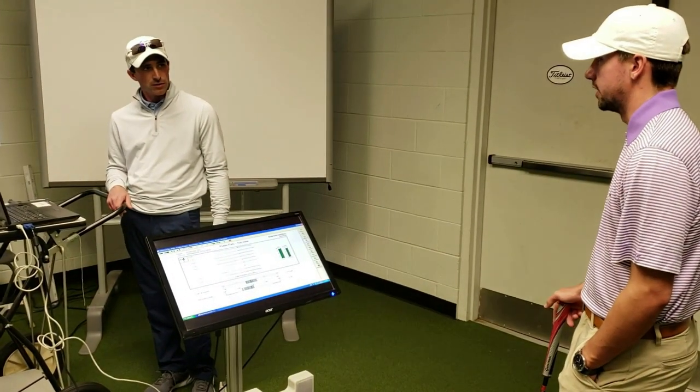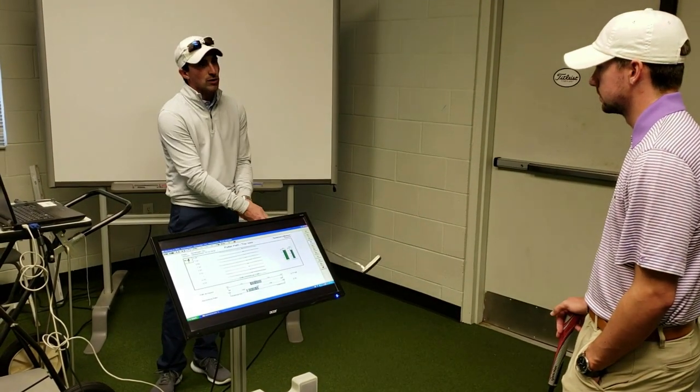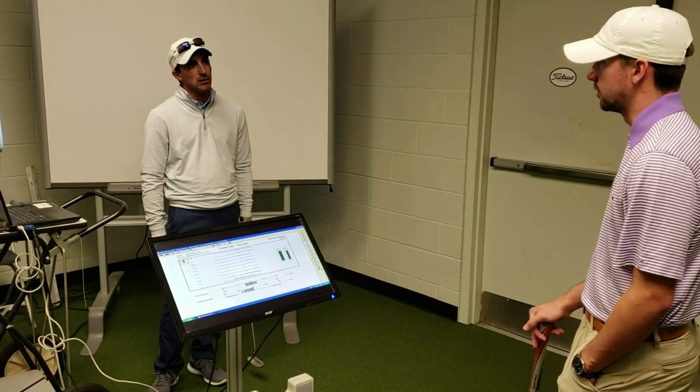Do you struggle with left-to-righters? Short ones, yeah. And where do you leave them? Low. Or you pull it with a lot of speed, probably — try to overcompensate for it.